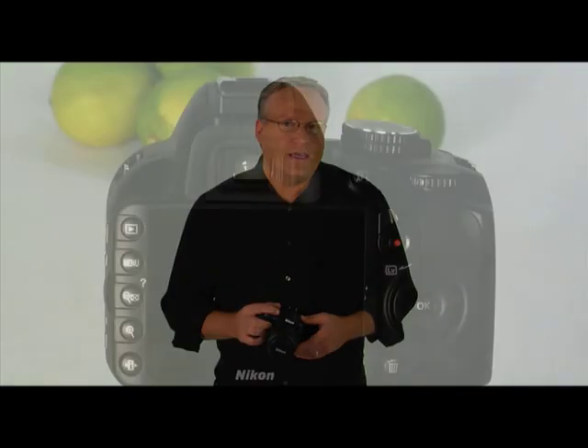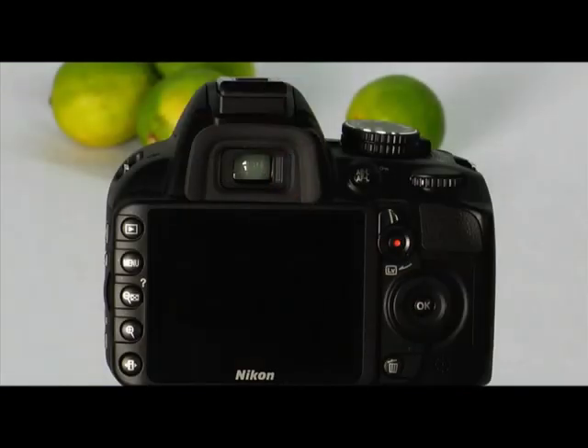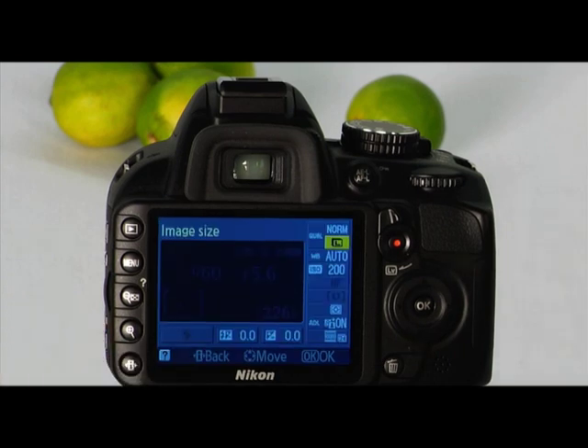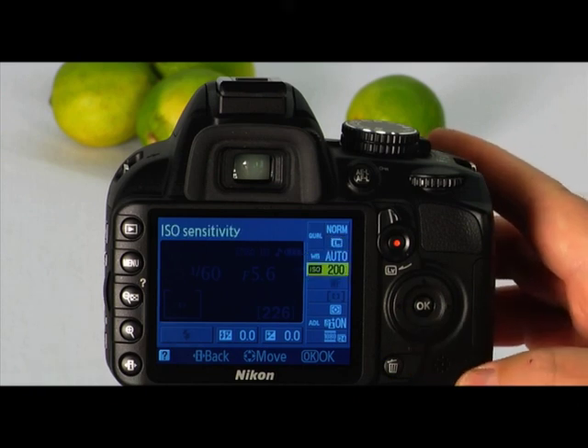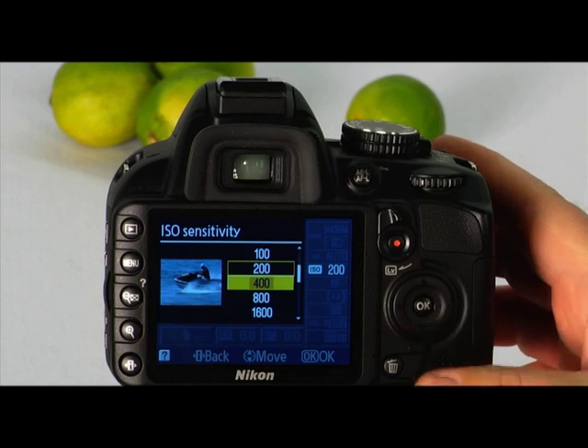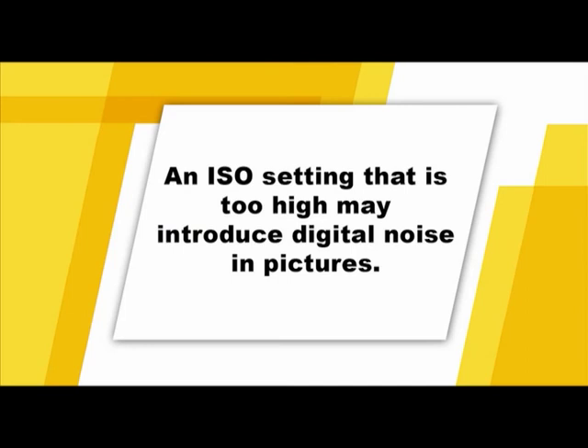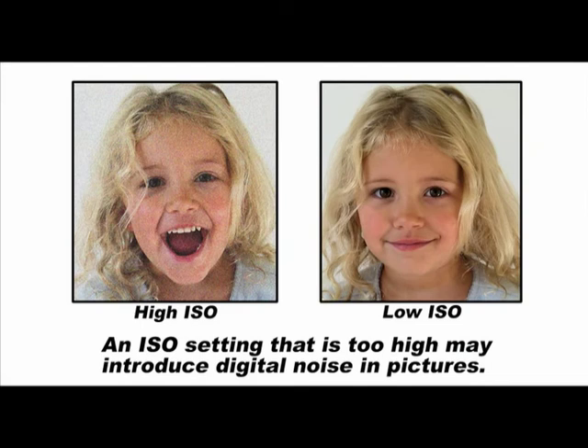You can either have the camera automatically choose the ISO sensitivity or you can set it manually. It's a good idea to set the ISO speed to suit the ambient light setting you're shooting in. When you increase the ISO speed to a higher number for low light, a faster shutter speed can be used to avoid blurry images. Set the ISO speed by pressing the information edit button once to activate the information display and a second time to place the cursor. Use the multi-selector to navigate to the ISO section, press OK, then choose your desired ISO and press OK to save your changes. Keep in mind that a higher ISO setting may introduce noise or grain into your images.